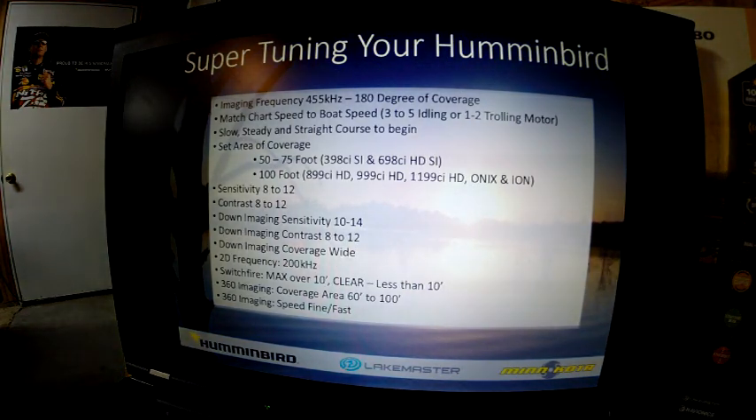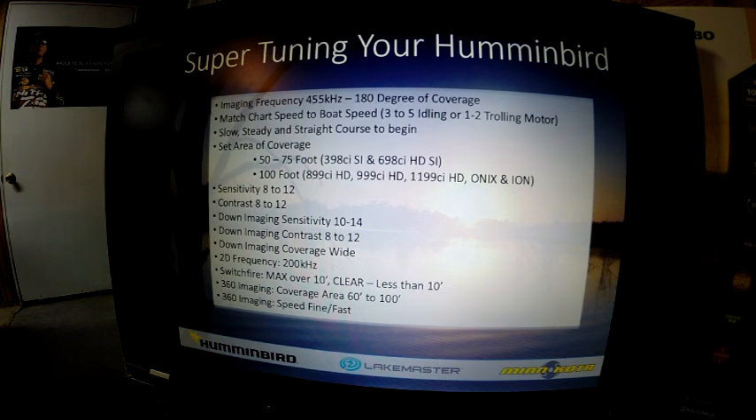These are tips on super tuning your unit. First thing I recommend is to set your imaging frequency to 455 kilohertz under your sonar master menu. The easiest way to get started is to match your boat speed and your chart speed together. If you're idling in the three to four mile an hour range, set your chart speed to three to five. If you're on the trolling motor, run one or two. The best images are going to be a slow, steady, straight course to begin with.